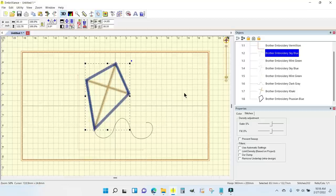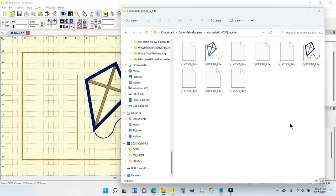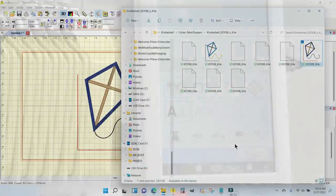This is going to be really simple for me to do. To move the design over to the machine, if you don't have wireless capabilities, put in a USB drive. I'm just going to grab it, drag it over to the USB drive — it says 'Copy to USB' — and that's that simple. I can just take the USB over to the multi-needle.